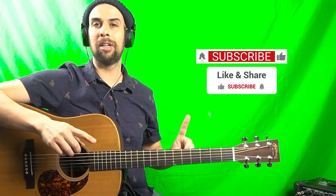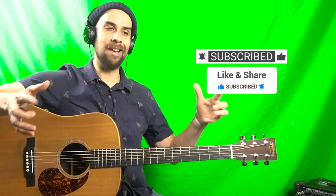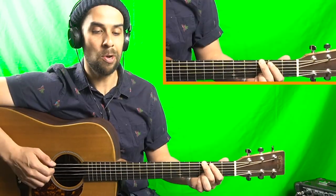Hey everybody, welcome back to the channel. In this lesson we are exploring these two G runs that I just played — how to play them, why they're different — but better yet, how we can use what we learned today to start building a few crucial building blocks that we can use to start playing solos and breaks on our guitar. So stick with me in this lesson, let's dive right into it.